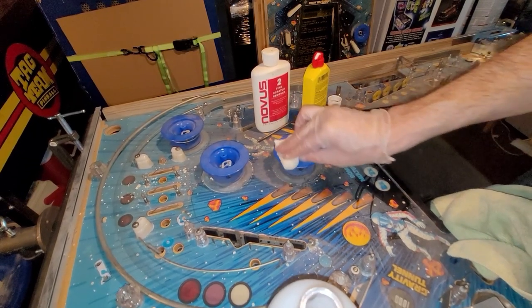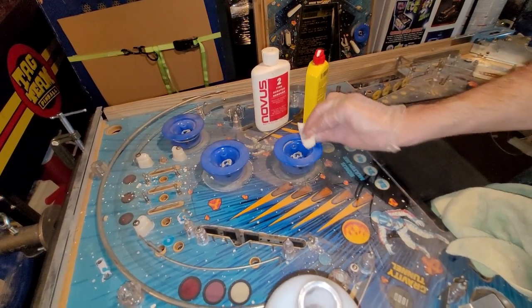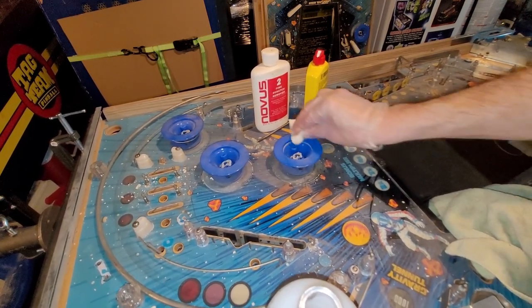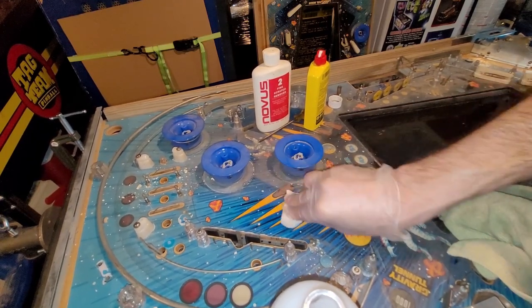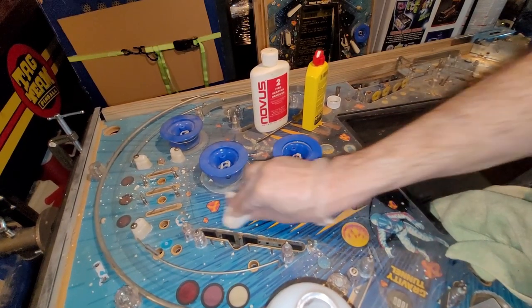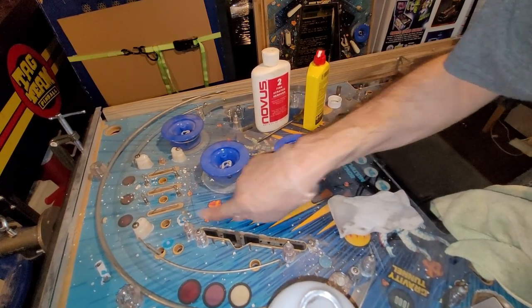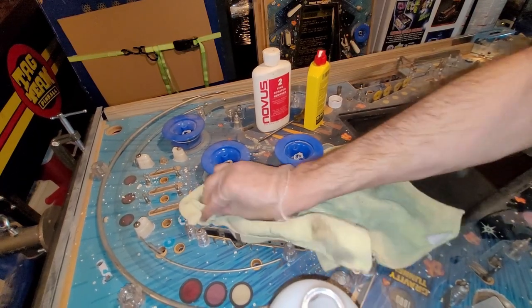Let's try on the pop bumper plastic. Doesn't seem to be so successful on the plastic. A little bit, but I can still see and feel overspray. I feel like it's sort of working, but maybe not perfectly.